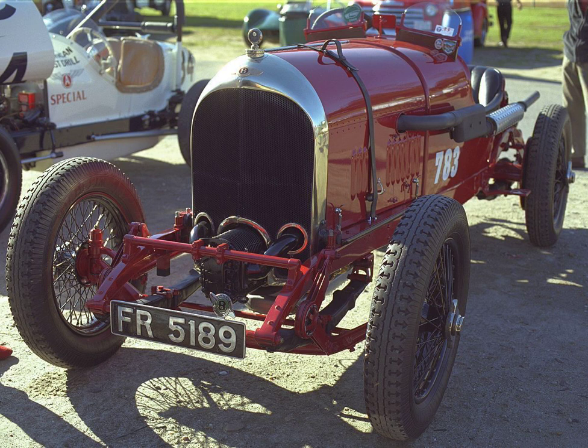Dumb Iron, from Wikipedia, the free encyclopedia. A dumb iron is a curved piece of a chassis to which the front springs are attached.